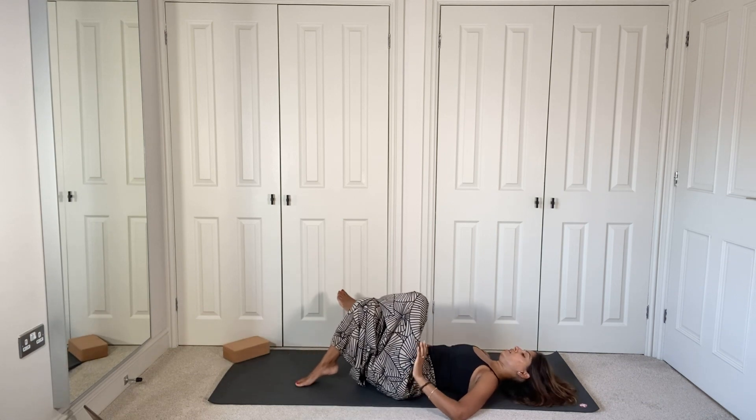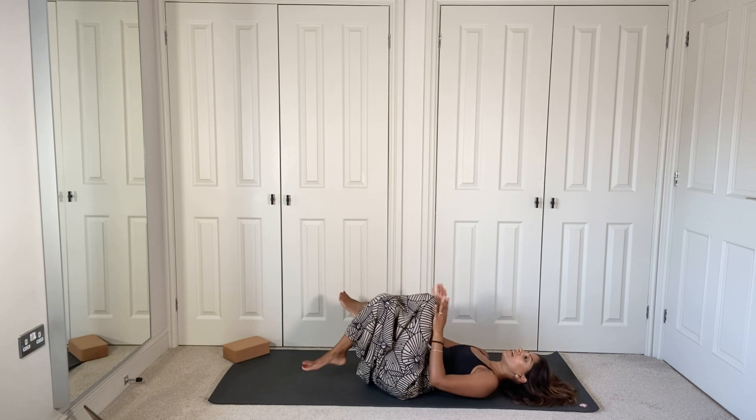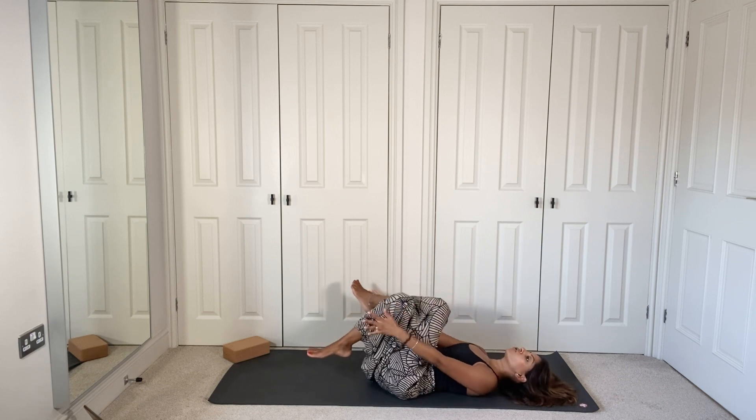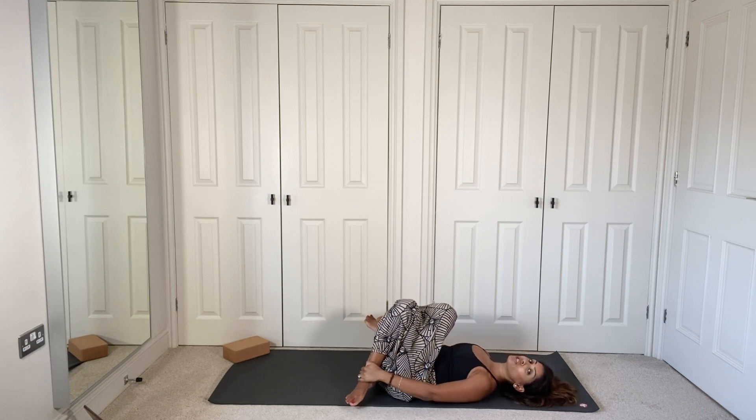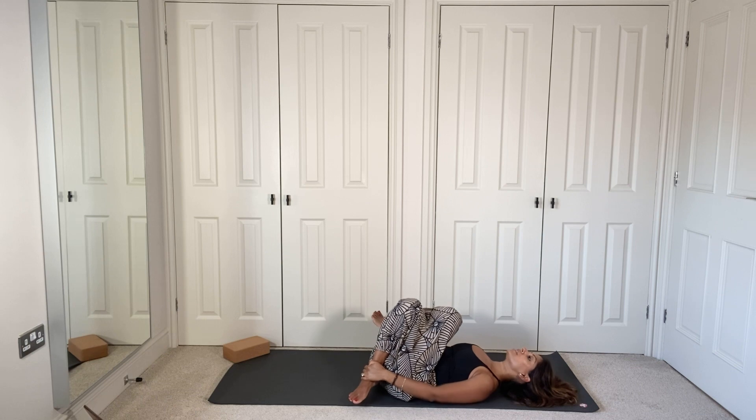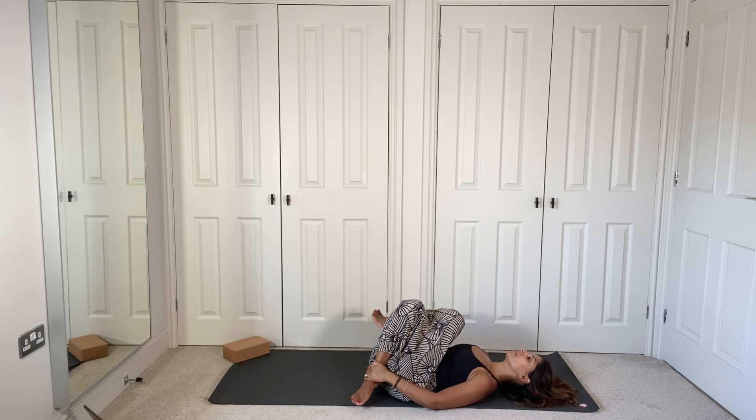When you're ready, slowly bring that knee up and cross it over the opposite leg — both knees crossed, left knee on top. Draw the feet up and grab hold of the ankles or the knees, whatever feels good, gently pulling towards your body. This time you'll feel the stretch in the opposite side of the glute and into the hips. Hold here for three deep breaths through the nose, breathing in and out.